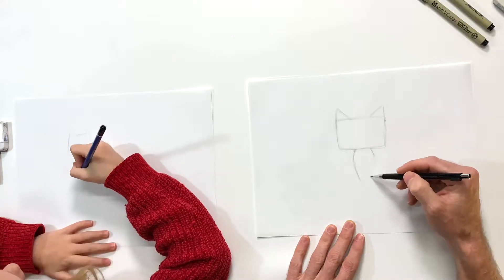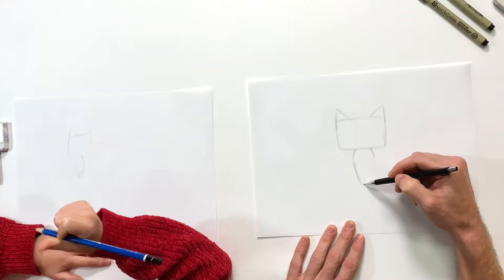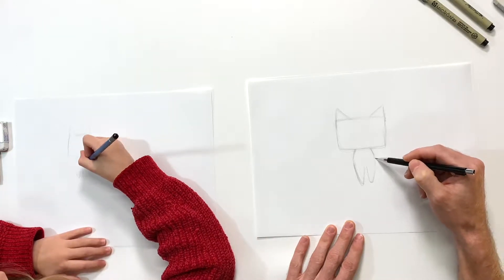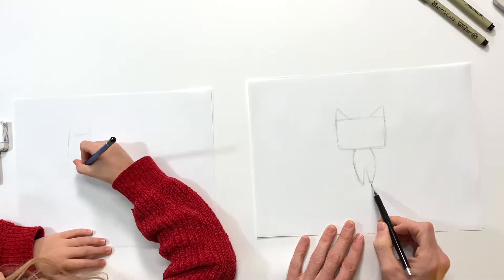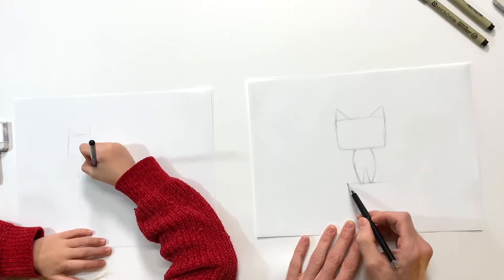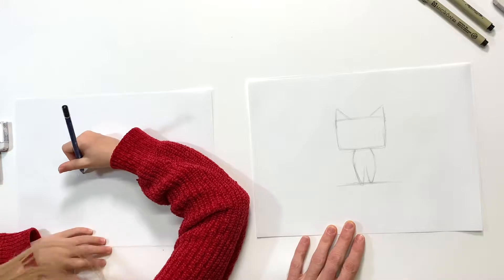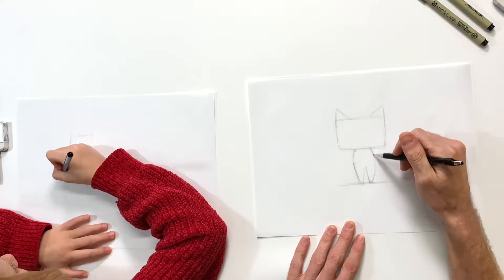Now I'm starting to work on the body and the front legs. We're gonna have our cat kind of sitting, so I'm just gonna do some little stubs for front paws. They go up like that and come to the middle, tapered - smaller at the bottom, wider at the top. We'll go ahead and make a line there just so we know where the ground is.